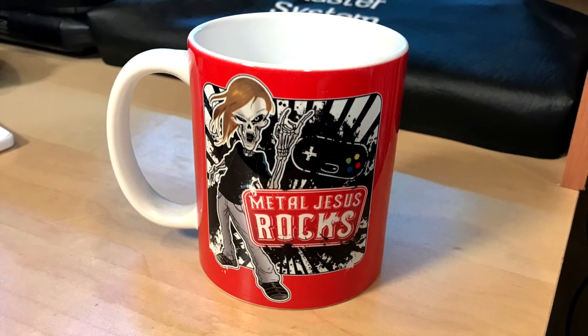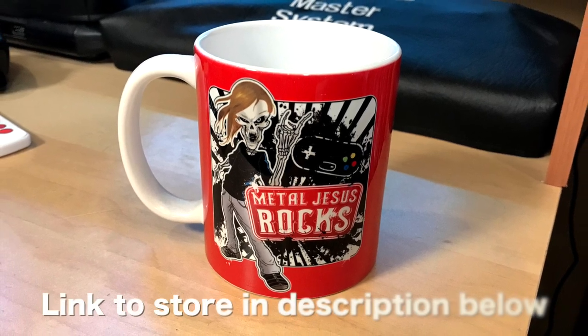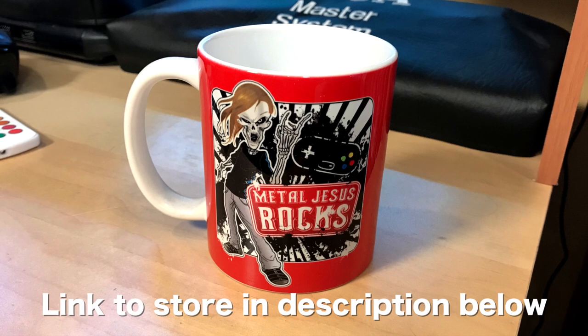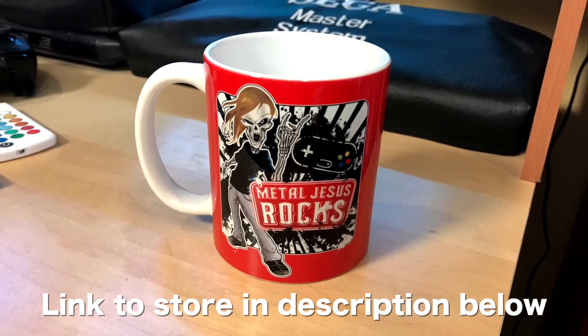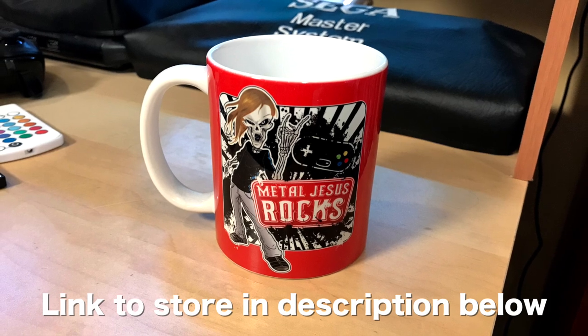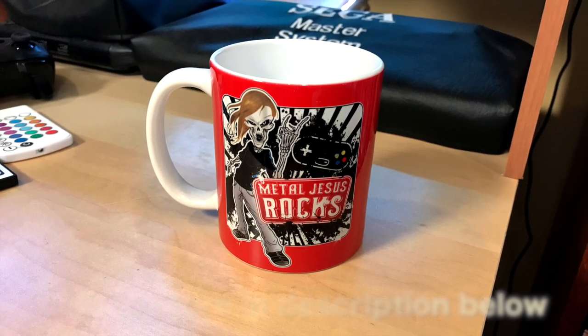Speaking of merchandise, the site I use to create all of my Metal Jesus Rocks t-shirts is called tpublic.com. One of the cool things they do is take that same artwork and create things like mugs, notebooks, wall art, pillows, iPhone cases, laptop cases — stuff like that. And that's what you're seeing right here.